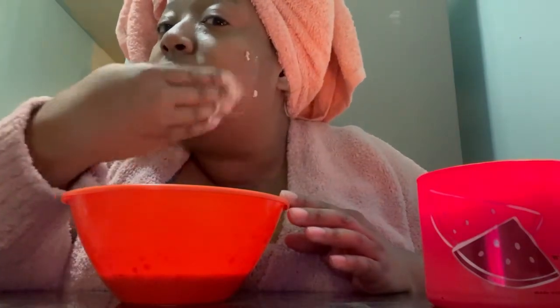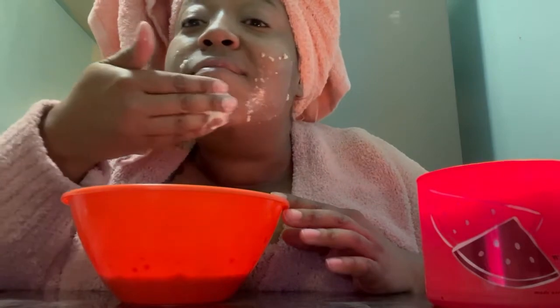You do want to use a spatula with this because it's messy. I'm a bit annoyed because I got everything I wanted for this video, but because I'm so busy I forgot to get the little spatula. But it's okay — you just take some with your hand and smear it on your face. It's going to be very messy.